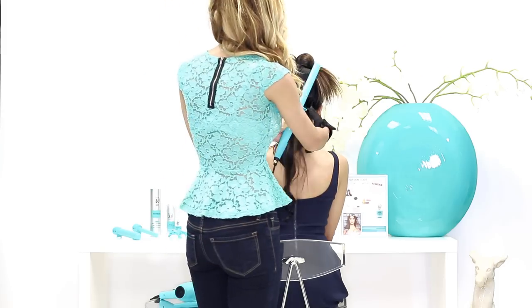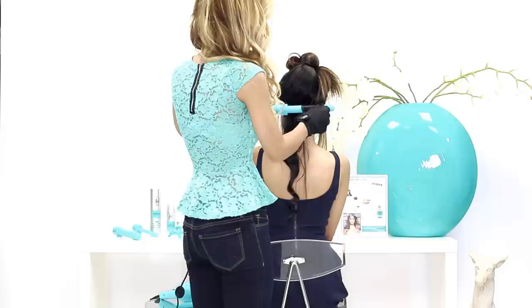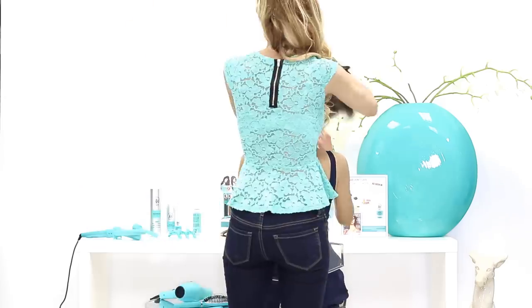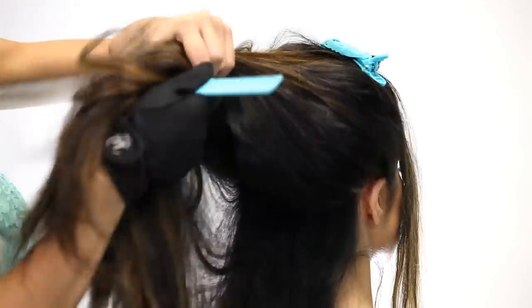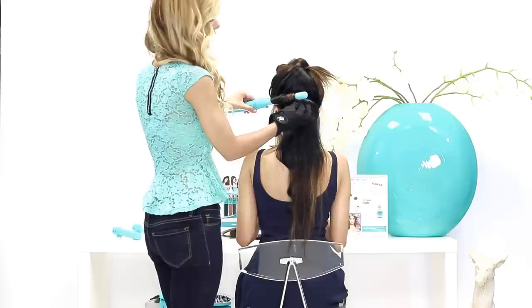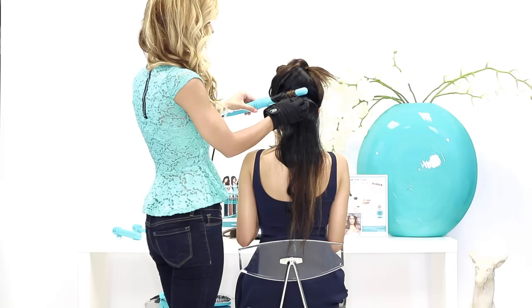Now I'm going to take the next section and continue on. As you can see, Laura is always holding the curling iron horizontally against my head, and she's also always wrapping the hair over the curling iron rather than under. Remember, always wrap it carelessly, not carefully. The good thing about this glove is that I could actually touch the curling iron and nothing will happen to my fingertips.